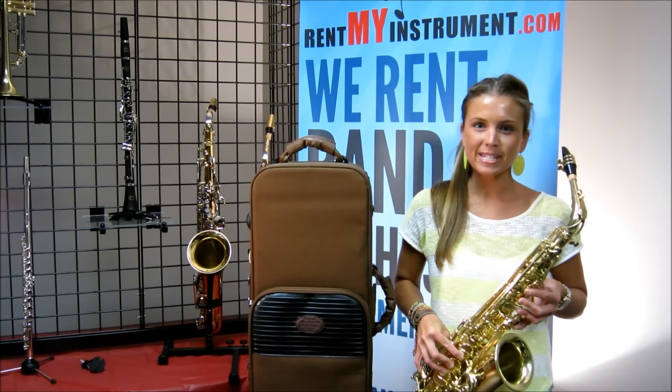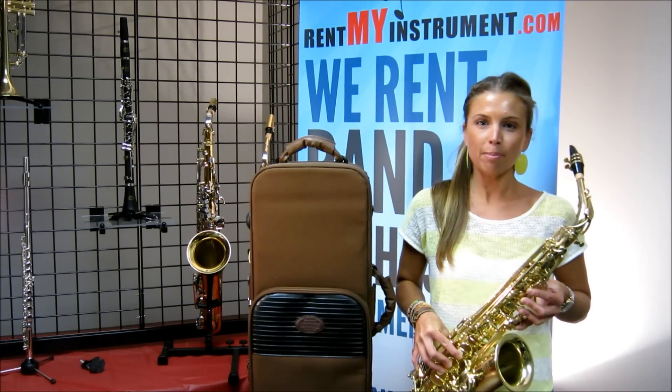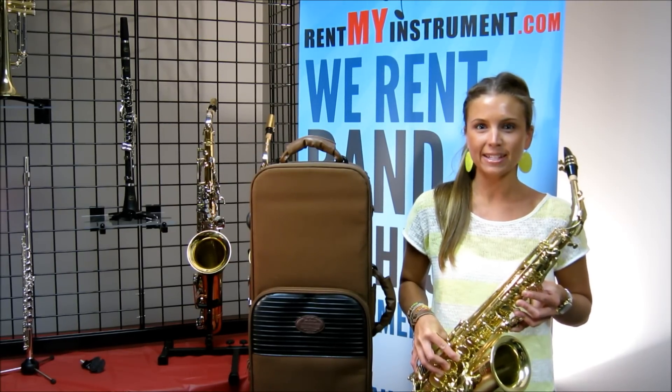Hi, I'm Taylor with RentMyInstrument.com and this is a BAC Best American Craftsman Apprentice Student Model Alto Saxophone.